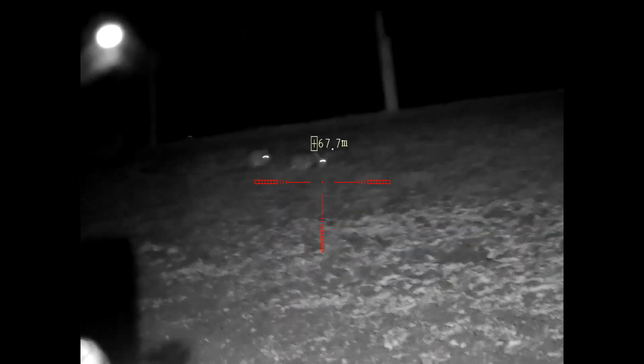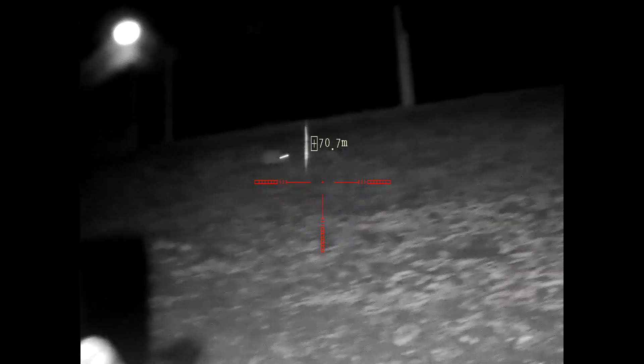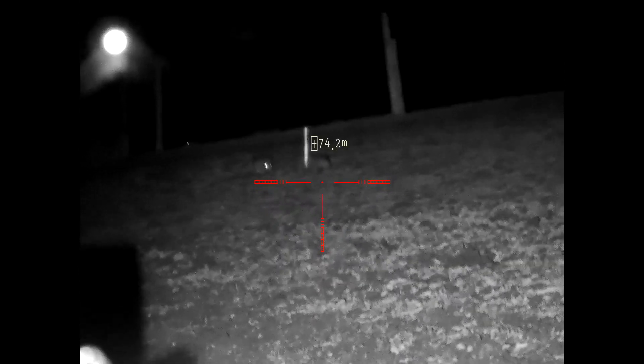Now I've put the rifle in the car and packed away the wire, and more rabbits have come out. I'm getting a bit sore and tired so I should resist the temptation to bag more bunnies - we'll see.